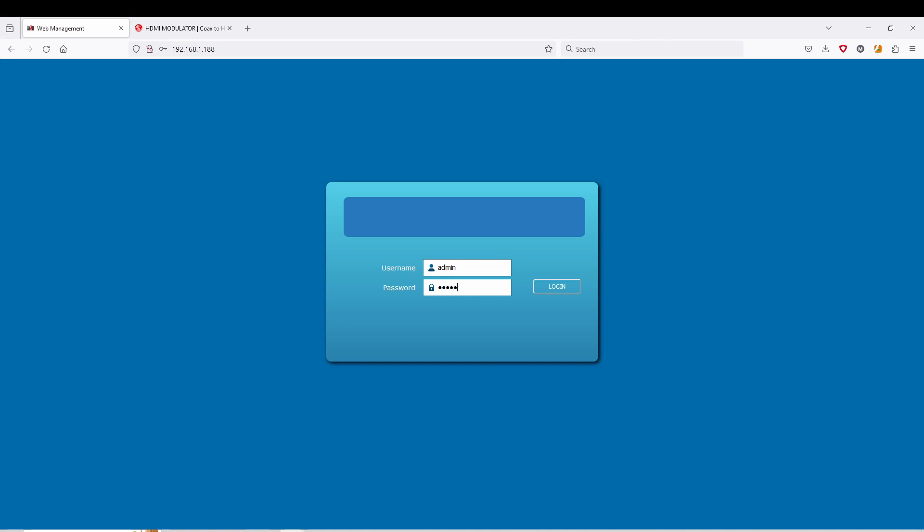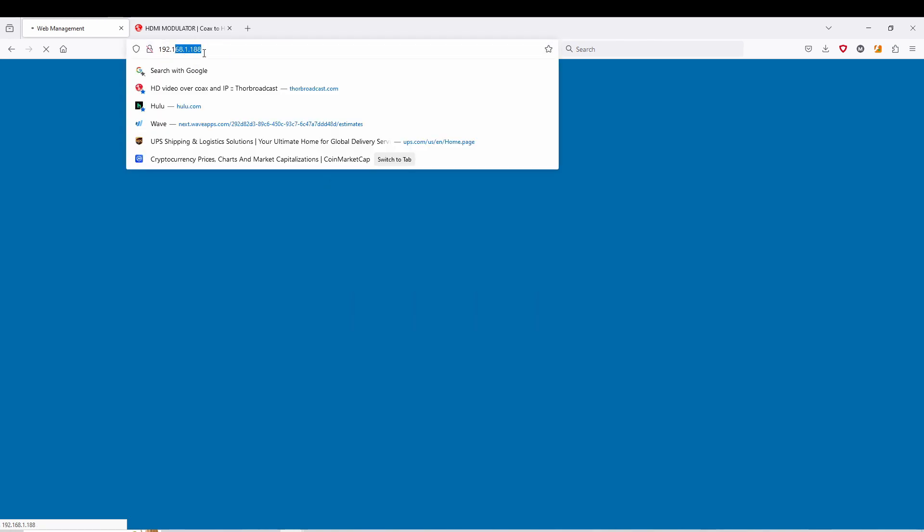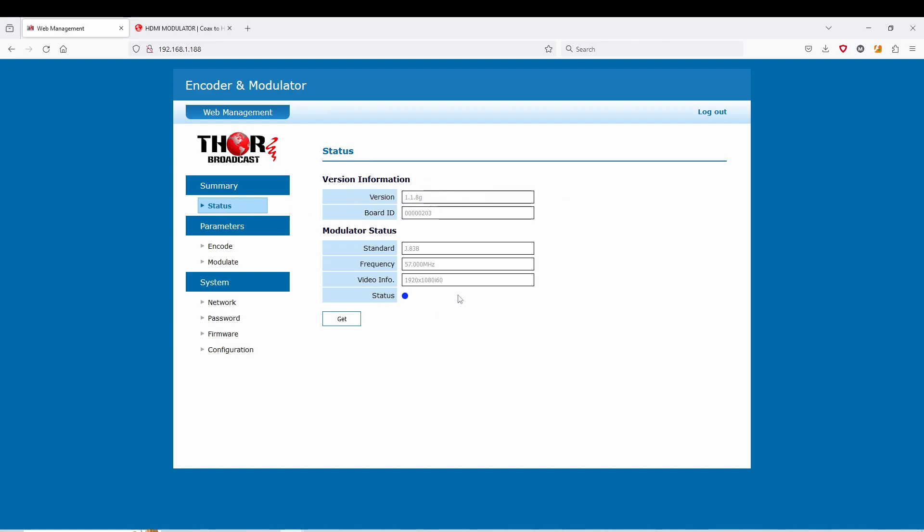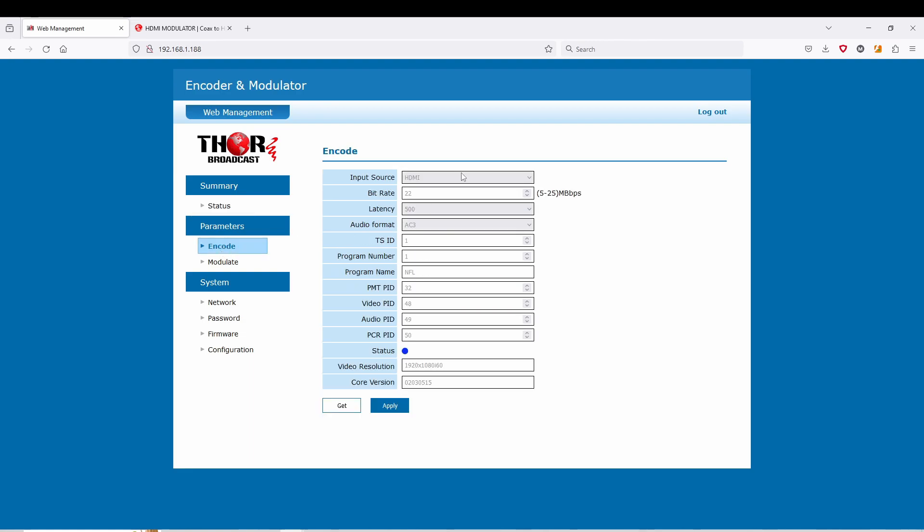I'm going to show you the NMS briefly. You go here, log in to the unit — I did change the IP address briefly just so I can log in. Here you see the status page, very easy to read: J83B, it's on channel 2 right now, and I have it connected to a Blu-ray player so it's 1080i60. You can go to Encode and change your bitrate all the way up to 25 megabits. Latency options are 500, 800, or 1000 milliseconds. Audio formats include AC3, MPEG1, and AAC. You have your IDs here and you can set a program name — I put NFL in this one. Video resolution is shown down here.